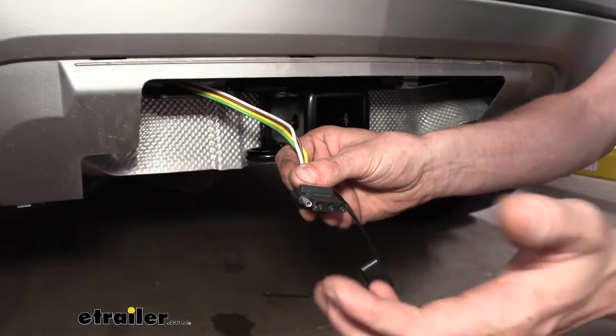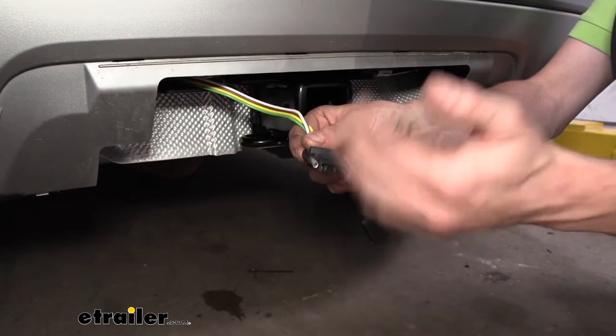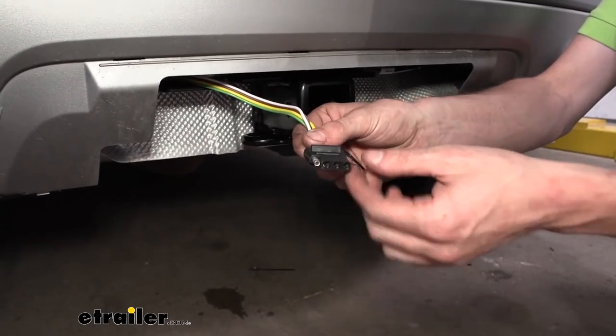This will ensure that people behind us will know our intentions when we're going down the road, so that way we can easily merge lanes without having to worry about somebody not knowing what's going on.